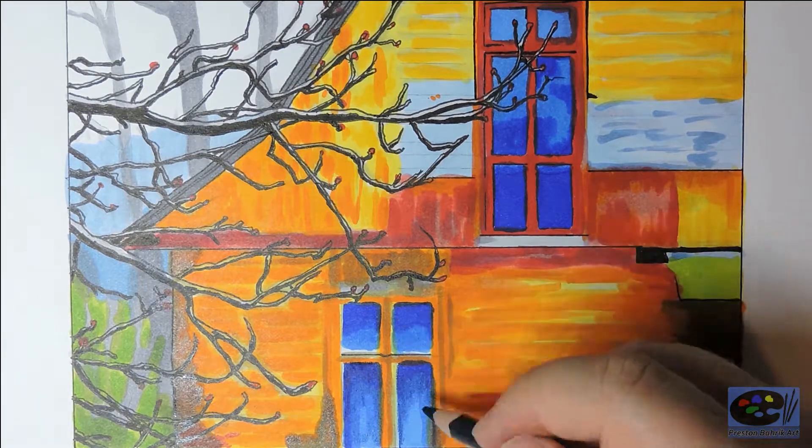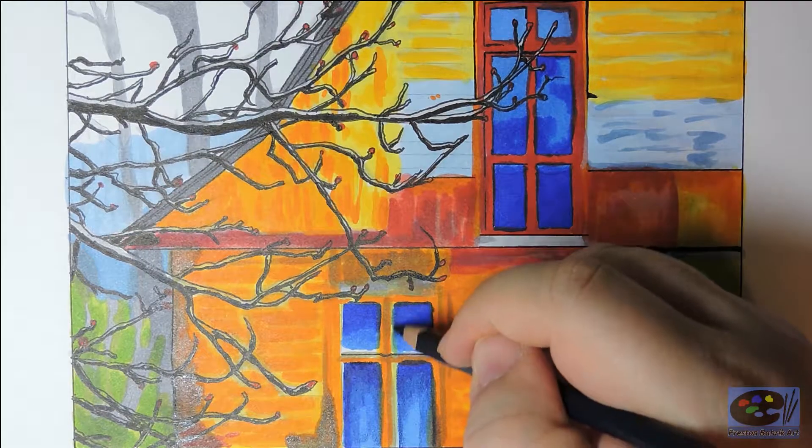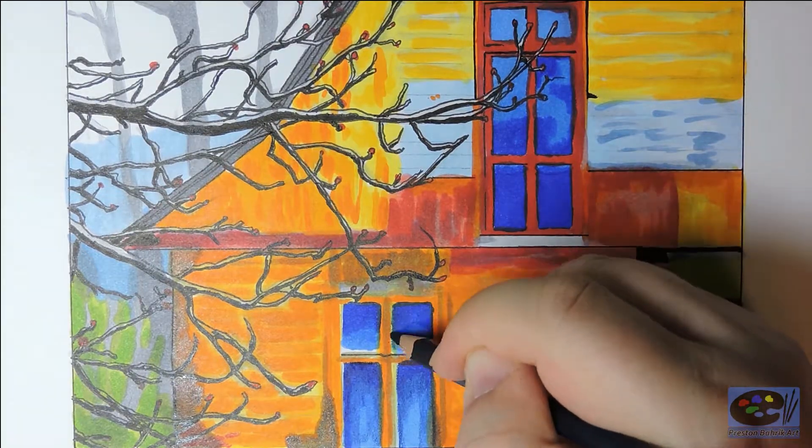Next I used Copic markers to lay down a bright base color, and then on top of that I added darker colors for more depth.